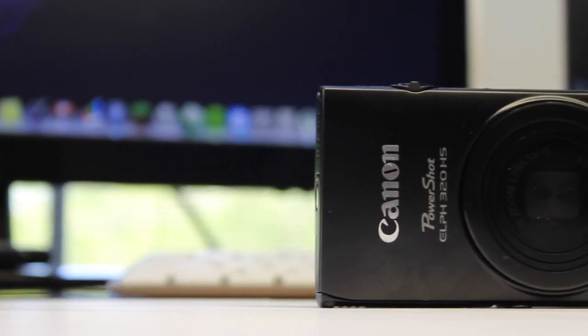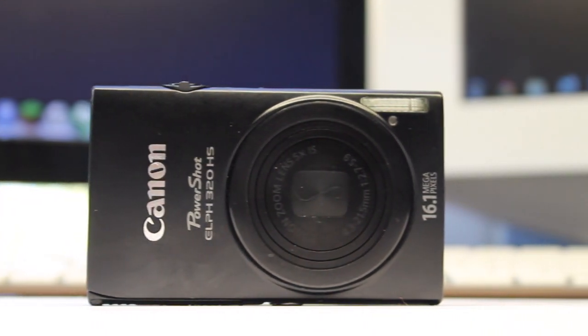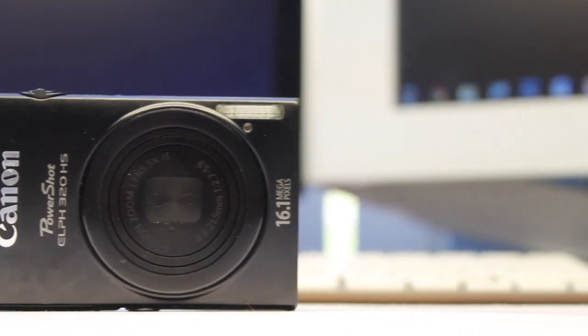Moving on to the camera itself, it's offered in a few different colors: silver, pink, blue, and black. In this video I have the black version.